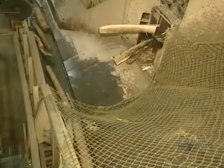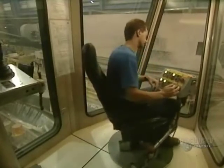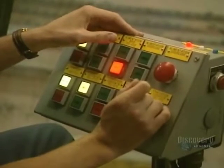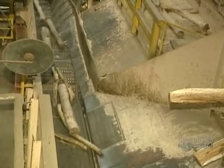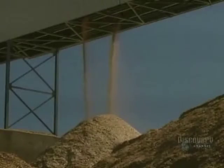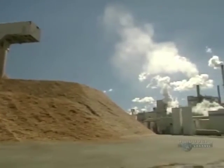The debarked logs are transported on this conveyor, all controlled by an operator. The logs are then reduced into small pieces called kindling. They're accumulated into a pile and remain outdoors, winter and summer. These five piles total about 30,000 tons of kindling.